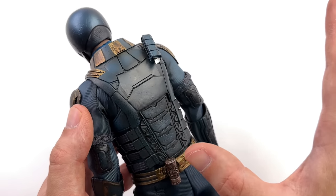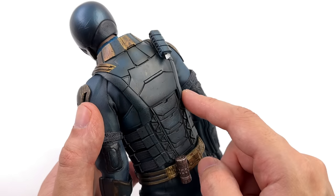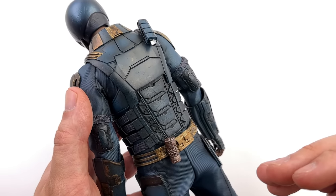Congratulations to whoever it was at the Thunder Toys factory who found an airbrush, because they went absolutely ham. There's airbrushing on the armor, there's airbrushing on the outfit — pretty much everything has been painted with an airbrush, and it takes this figure to the next level.